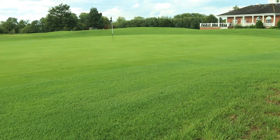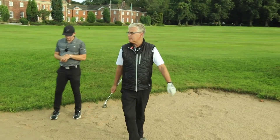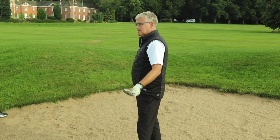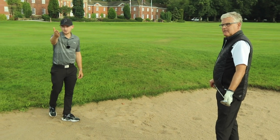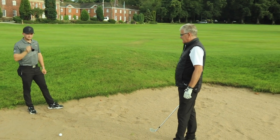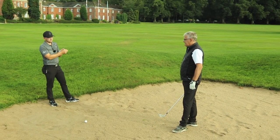We're talking bunker hacks in two stages — one specifically for the long bunker shot, and two, how we prepare before we go into the bunker. Dad has chosen a 54-degree wedge. Usually in a bunker you choose your most lofted club — 58 or 56. So we've gone with NOT our most lofted club. For the long bunker shot, we want to put in the same effort as a short bunker shot, but to make the ball go further, we use less loft.